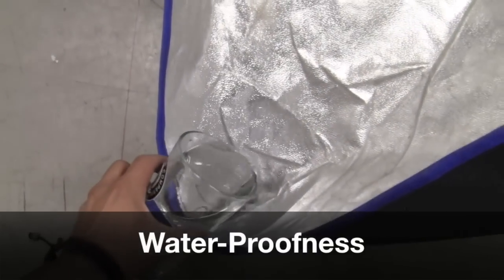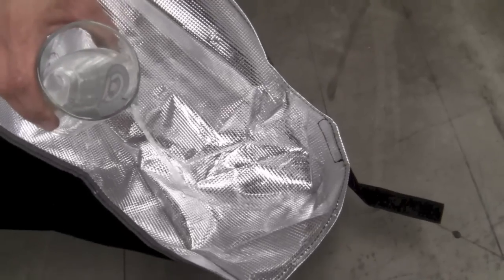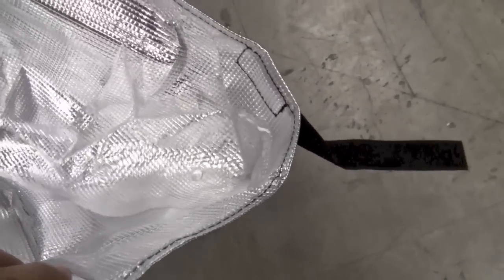We wanted to test how waterproof the floor liners are, so we poured some water inside both of them. The Hydro Hut was actually completely waterproof — the way they put their seam in means water would essentially have to go over about four inches that the liner stands tall before spilling onto the floor. Moving on to the Gorilla Grow Tent's liner, it is made the exact same way and was completely waterproof as well. So with both floor liners, if you have a problem with your system, you can expect to hold quite a bit of water without it spilling out.